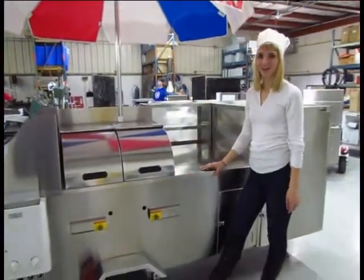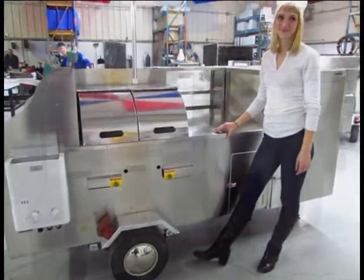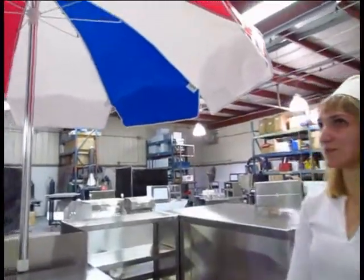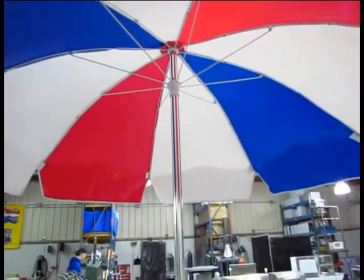This is our Carts of America California cart. One of the features it includes is this Illumina umbrella. It comes with a classic red, white and blue theme and it's completely weather resistant.